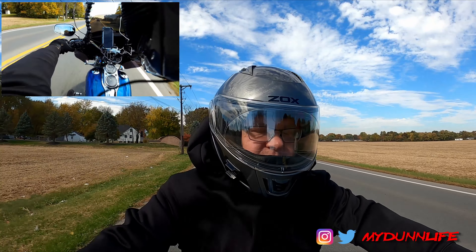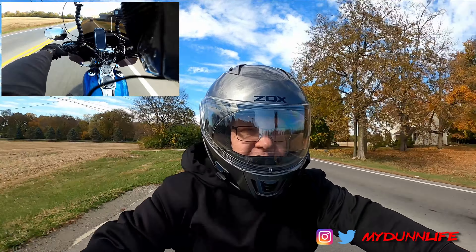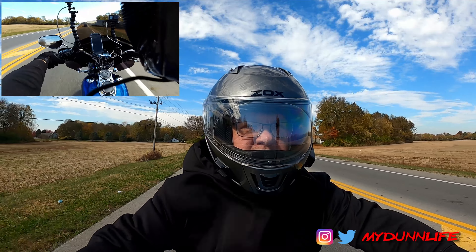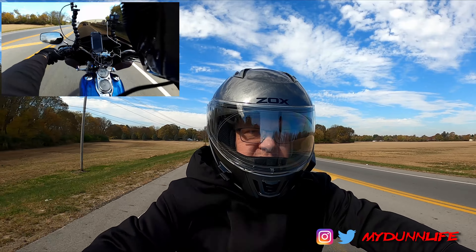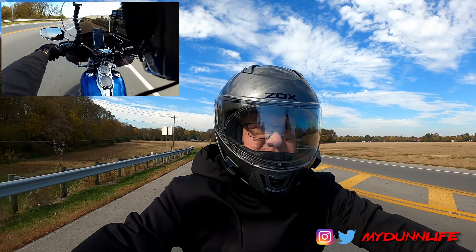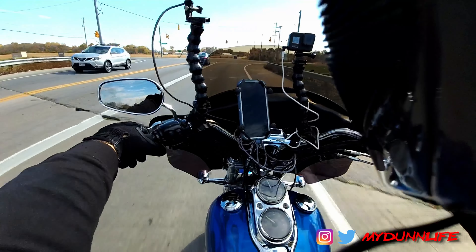We sat down and had dinner with them — a whole bunch of people. I got to chit-chat. We talked about life and motovlogging and YouTube and all that kind of thing — the way people break up conversations about like-minded things.